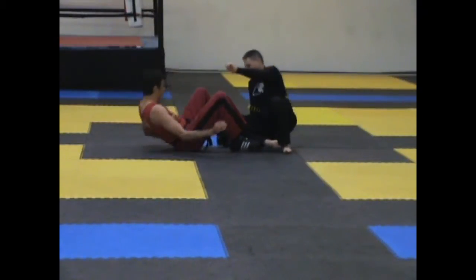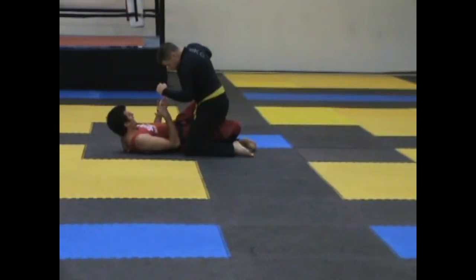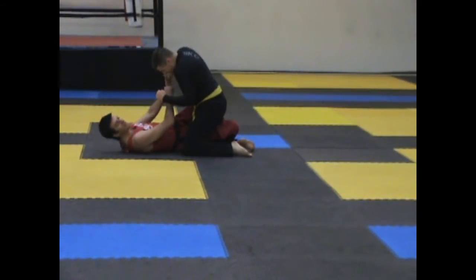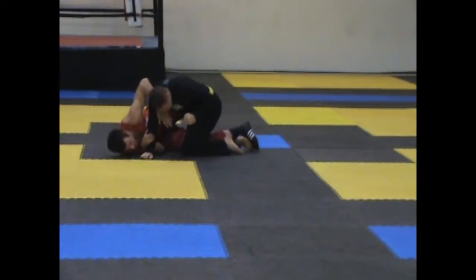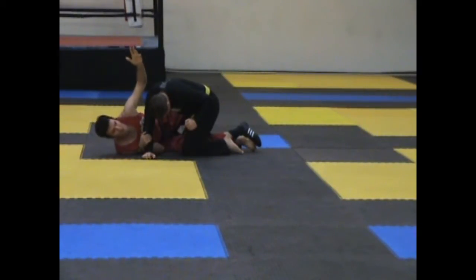I have my partner in the half guard and I want to get out of this tracking position. What I'm going to do is, usually as a punch comes in, I'm going to shrink my butt out to the side and I'm going to wing chug his hands off to this angle over here. From here, I'm going to base on my left foot and pry my right foot out.